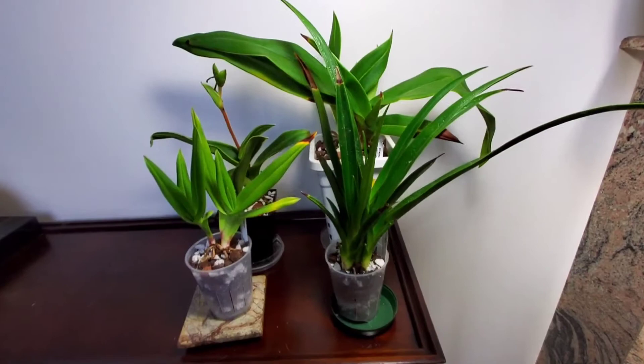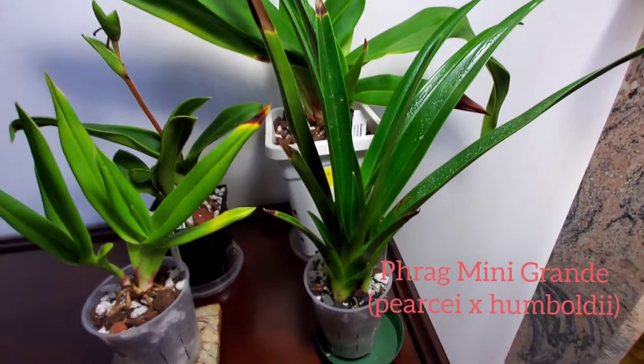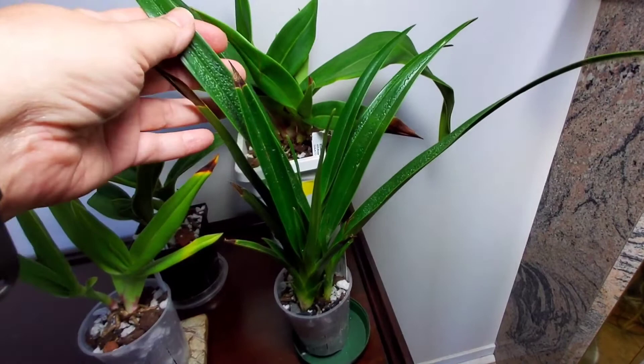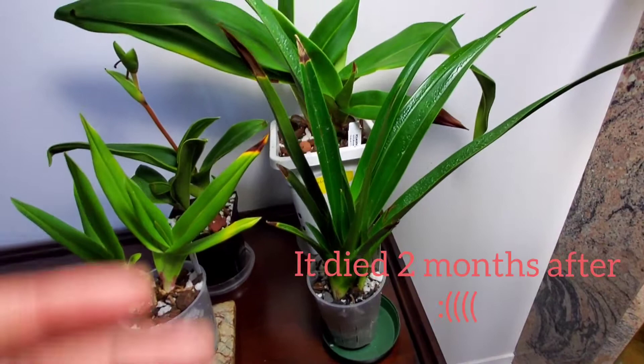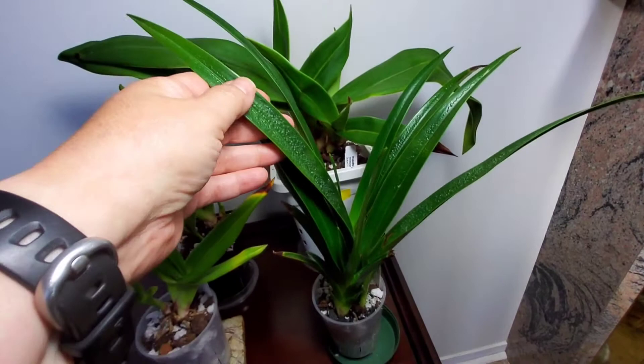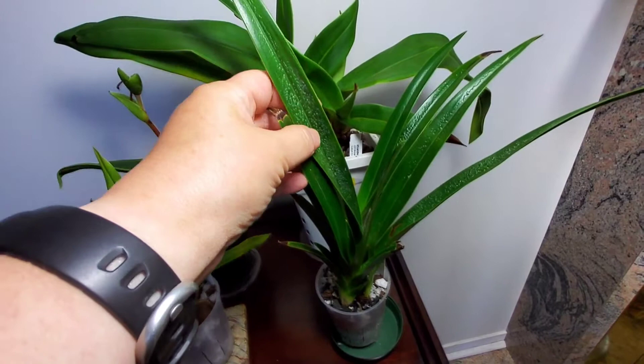The first one here is Phragmipedium mini-grande, which is Pircii times Humboldtii. I got one last year, which I bought from another Canadian vendor, and that plant wasn't half as tall and didn't look like this — the leaves were more like Pircii. These leaves are very stiff and, as you can see, they're pitted.